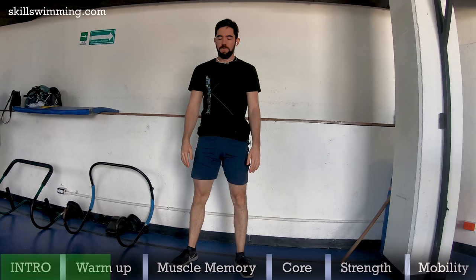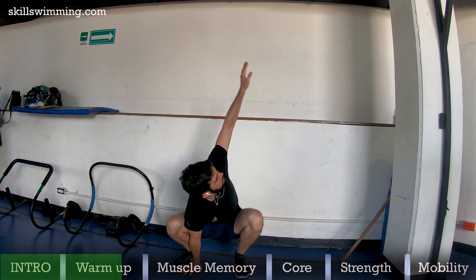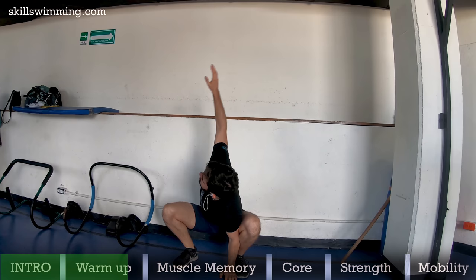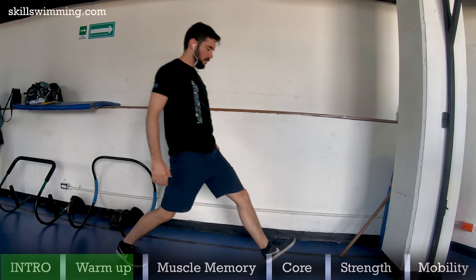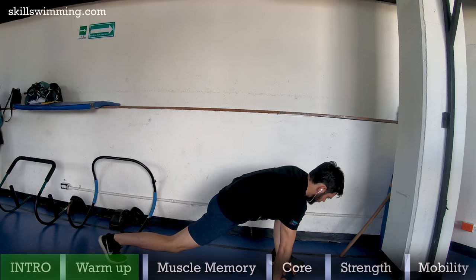Then without the broomstick or the PVC pipe, do this movement. Touch your toes and then bend your knees into a deep squat. Then put one hand on the floor and reach to the sky with the other. Then change hands and do it again, 6 times. Then we will do a similar movement but with a lunge instead of a squat. This is great to warm up your joints, back muscles, hip flexors and a lot of secondary muscles too.